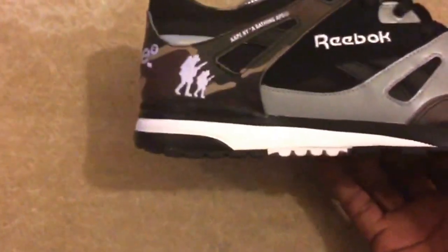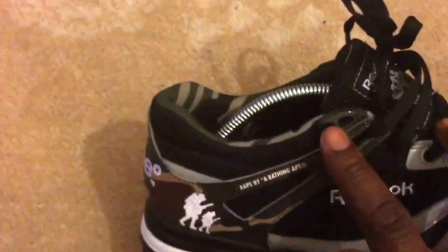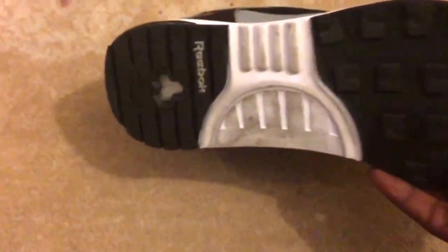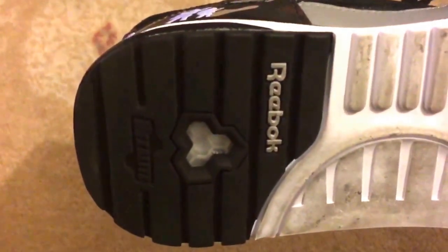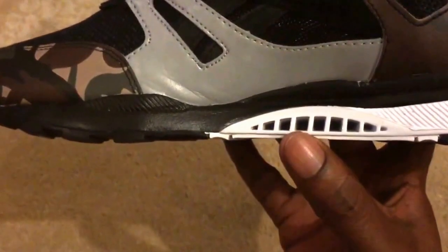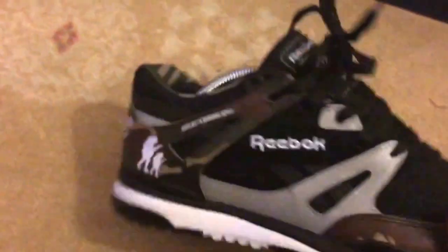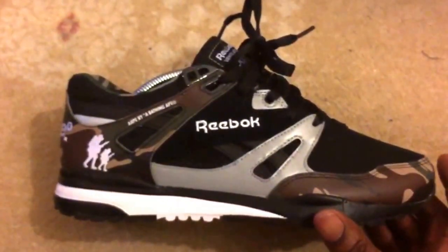Then you've got the lace holes which are black and kind of shiny — cool. Then you've got the sole, typical sole, but for all the OGs the Hexalite system — or the Hexalite gel system or whatever it is — mad thing. Then the pièce de résistance is the vents — or the vent — which I believe is why they call it the Ventilator.